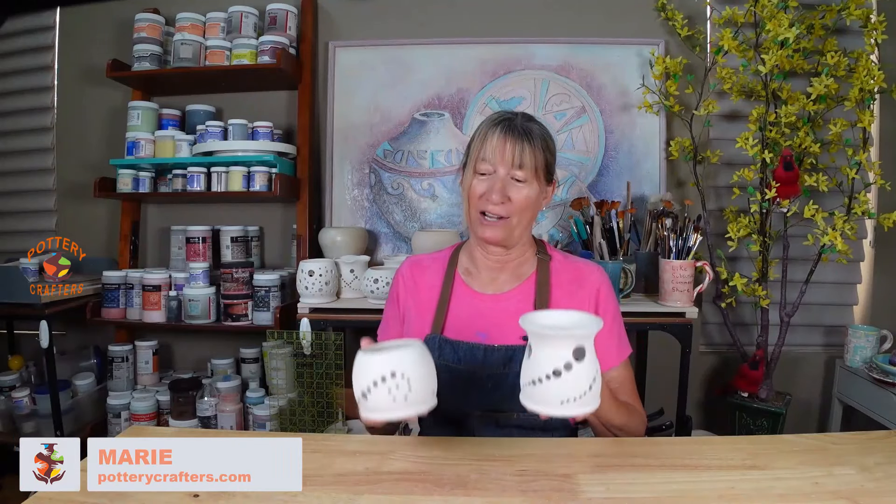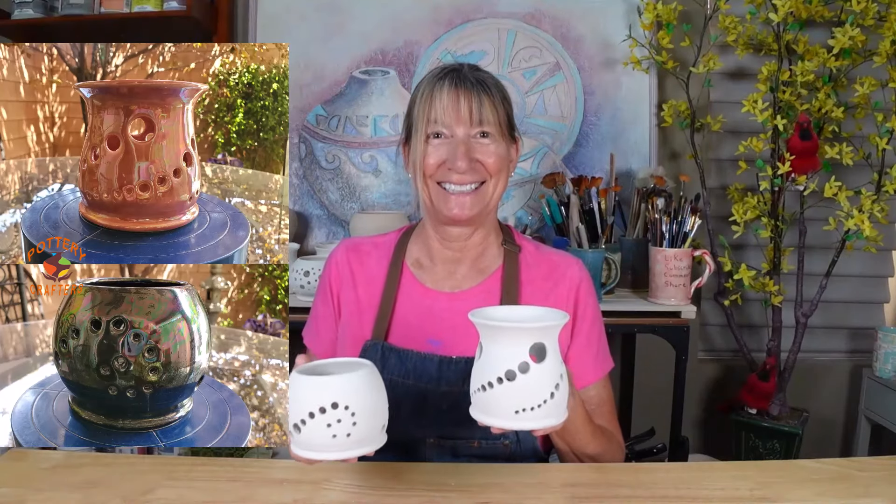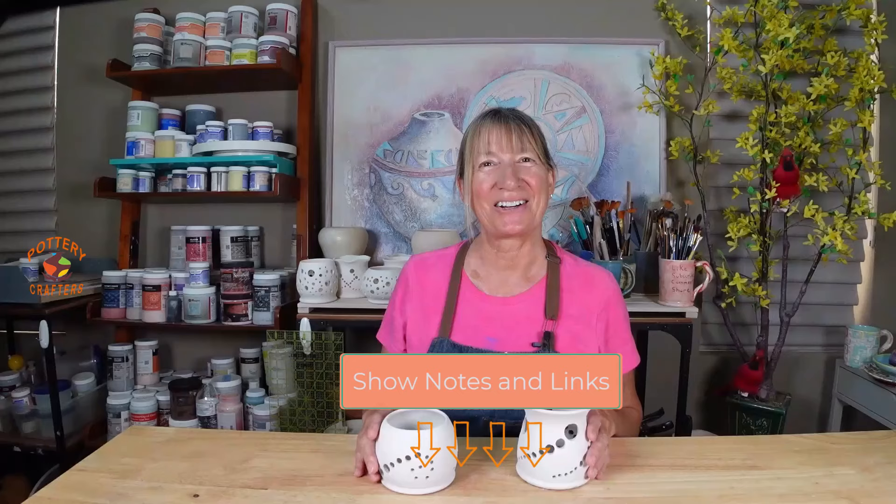Hi, Marie here from Pottery Crafters. In the last video I showed you how to make two different shaped candle holders, and in this video I'm going to show you how to decorate them. First I'm going to glaze them, then I'm going to over glaze them for that extra touch of elegance. All the supplies used in this video are listed below in the show notes. Let's start glazing.